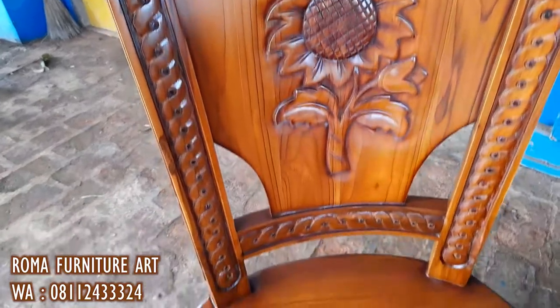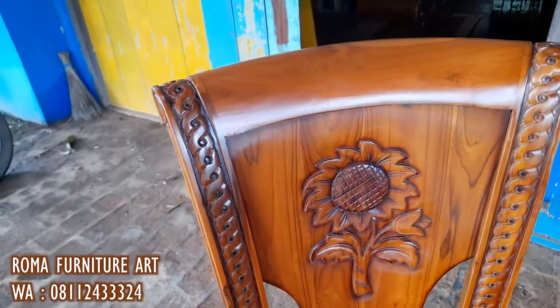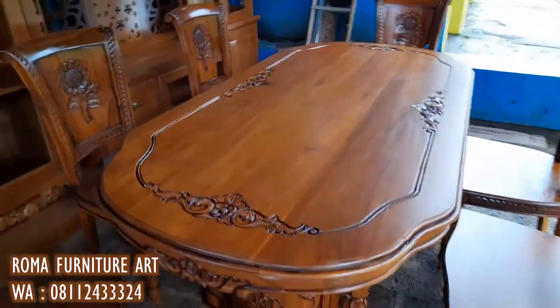Ini untuk detail ukiran kursinya — bagian kursi terdapat ukiran bunga. Dan kemudian untuk detail kakinya bisa kita lihat.